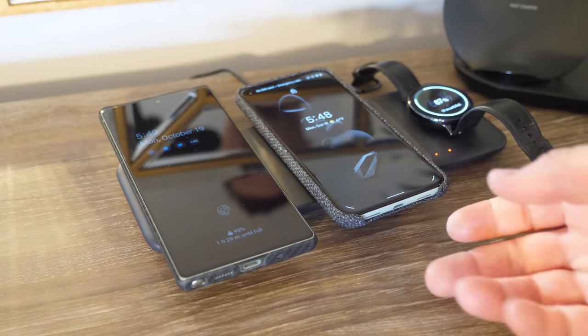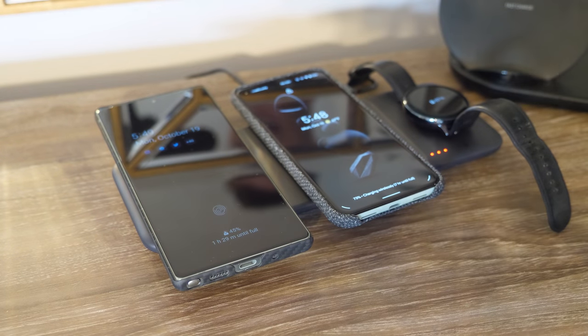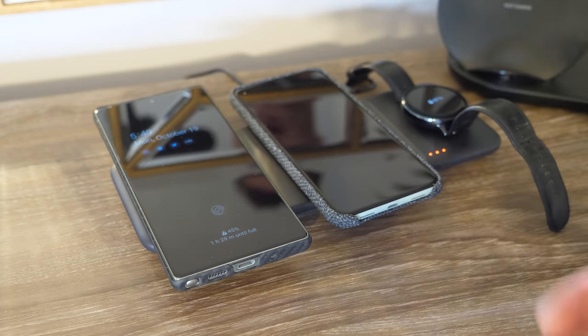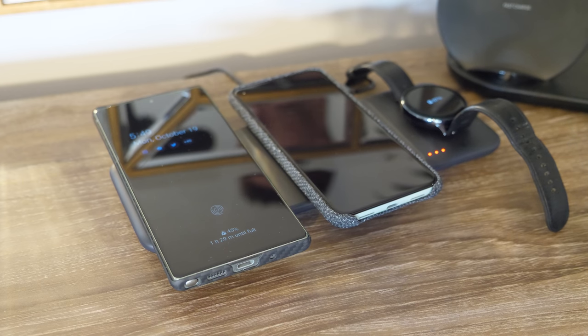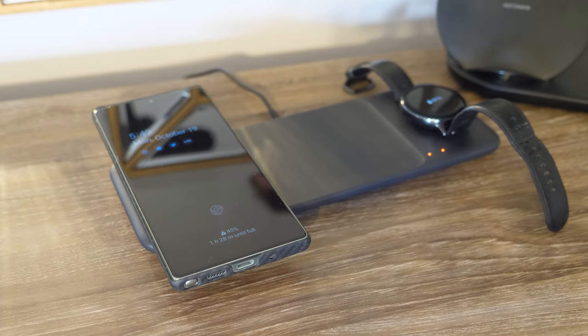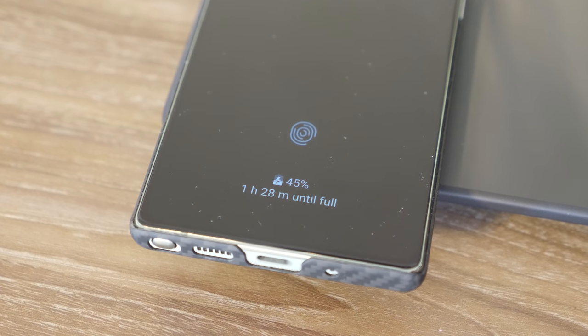When you do charge two phones at once — here I have my Pixel 5 — the charging speed is going to slow down a bit on both devices just because it takes more power to charge phones versus something like Pixel Buds or Galaxy Buds. I usually leave my phones on the wireless charging pad overnight and don't really have any issue doing that, so I'm not concerned about it charging a little bit slower. But if you want a faster charge, just remove one device and only have it on there. This is fast wireless charging but it's still not as fast as being plugged in with a cable.